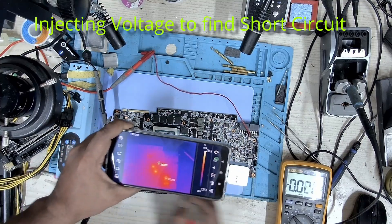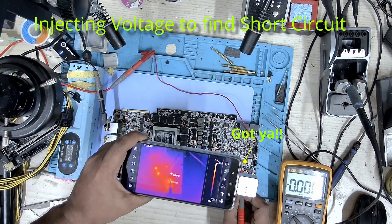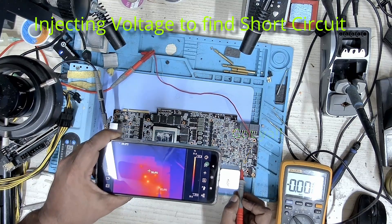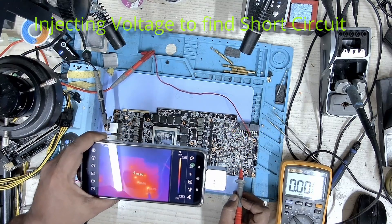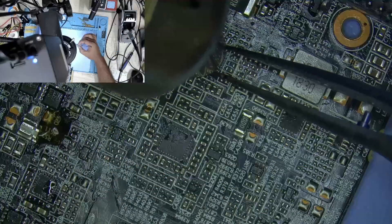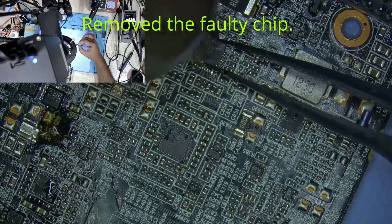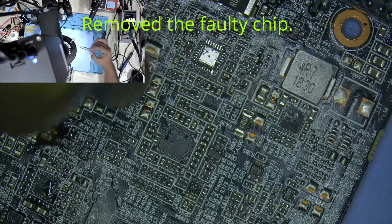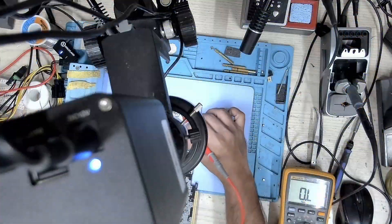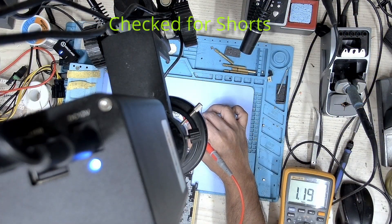Let's take a look at the short. This is the chip that had a short circuit on the 8-pin. Let's proceed to replace that one — let's remove this chip and put a new one in. But before we do that, let's measure — and our short is gone.